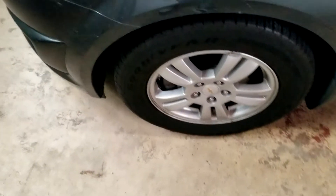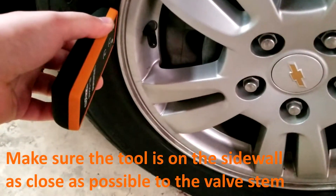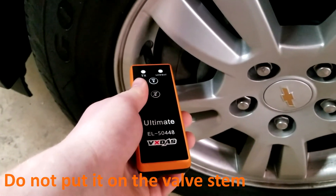A few tips when using this tool: make sure it's on the sidewall as close as possible to the stem. Do not put this tool on the stem or it might not work.